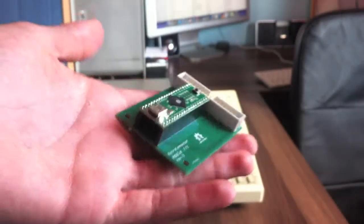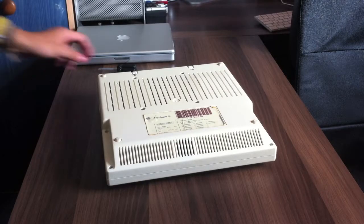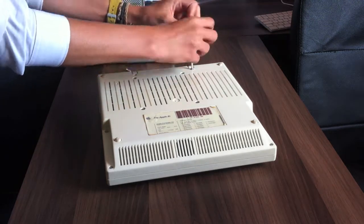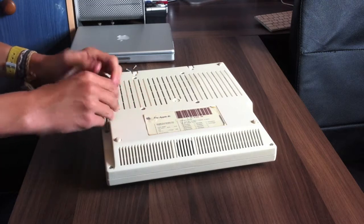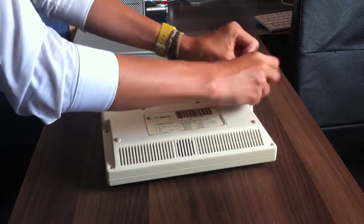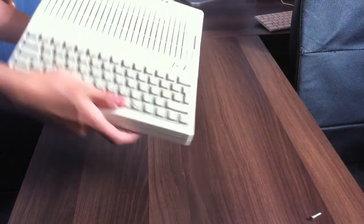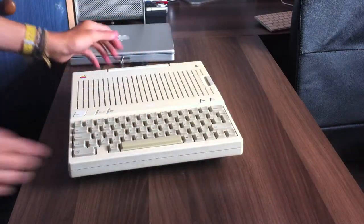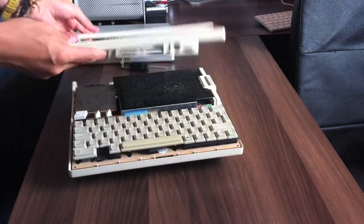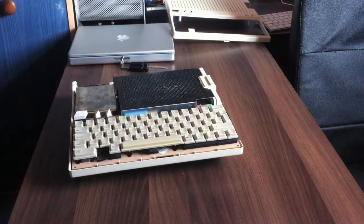I'm going to have to rip the Apple II open now and plug the keyboard in. It's a super simple thing to get open — six screws and basically the whole top panel comes off. You've already seen this before if you've seen part one; if you haven't, I highly recommend you go check it out. And there we are — the Apple IIc.